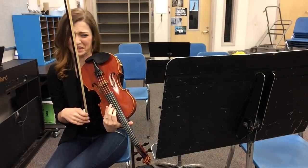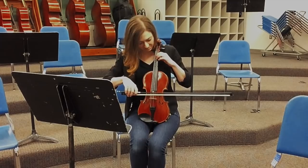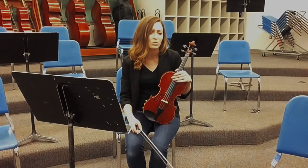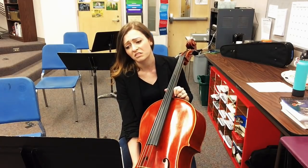I wish I played the viola. I wish I played the cello. I wish I played the violin.